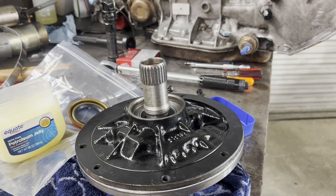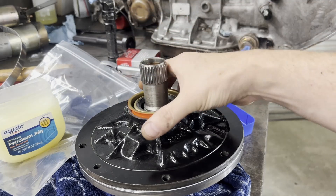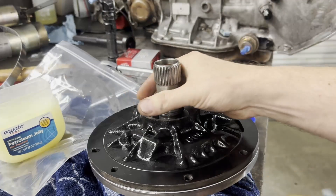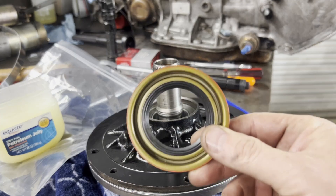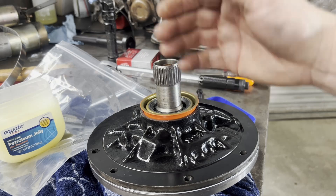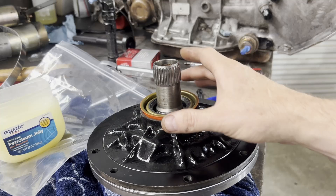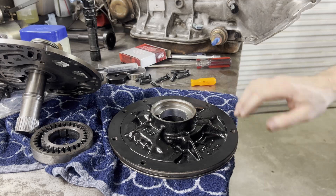I stopped you for just a minute because I made a mistake — not really a mistake, but something I wish I would have done. I should have put my seal in first because I don't want to beat on this pump with it sitting on that. So I'm going to take my seal back out, take it back apart, lay it flat down, and put the front pump seal in. For those doing this inside the transmission, basically what I would do is take a two-by-four and tap it in straight and drive it in. So I'm going to get this apart, get the seal back in, and we'll try this again. I'm still learning transmissions too, so here we go.